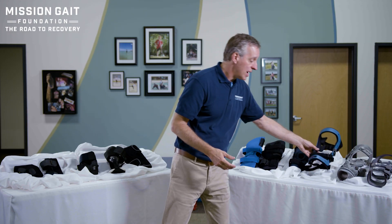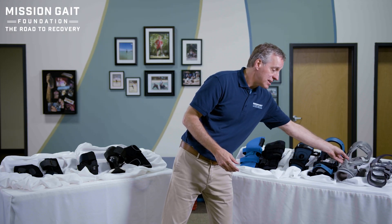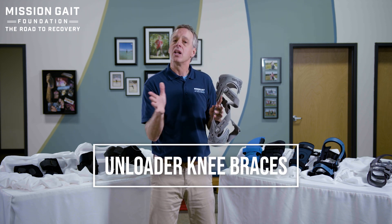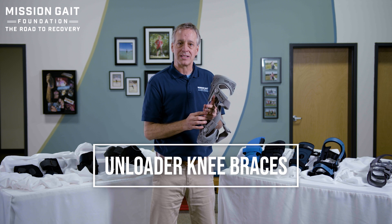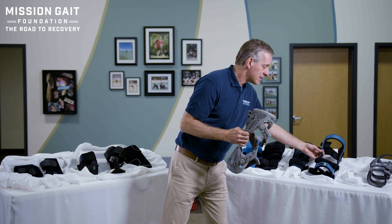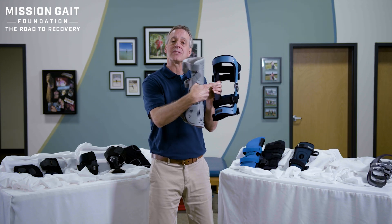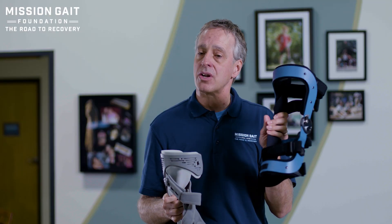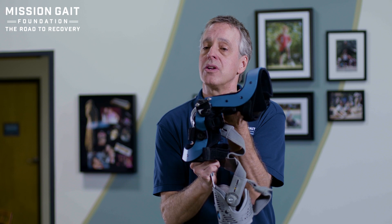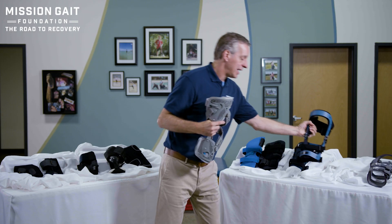Now if I move up the chain, I can also ask: do I need a specific stabilization like an unloader? This is a type of device that tries to unload arthritic compression on one side of the joint or the other. And that can occur two ways — in a dynamic control system that pulls one direction, or in a system that creates compression on both sides at the same time where the pressure is always there. In a device like this, whether you bend the knee or straighten the knee, there's always a compression force on the knee.